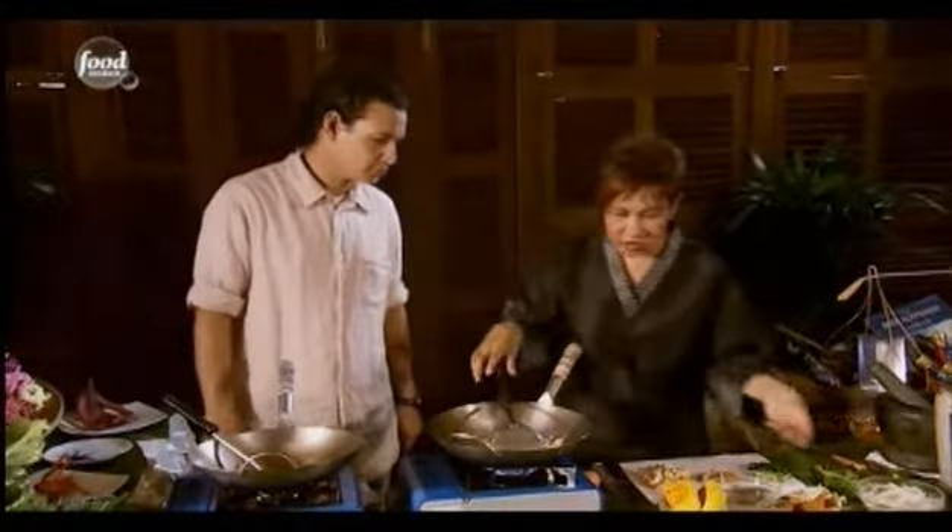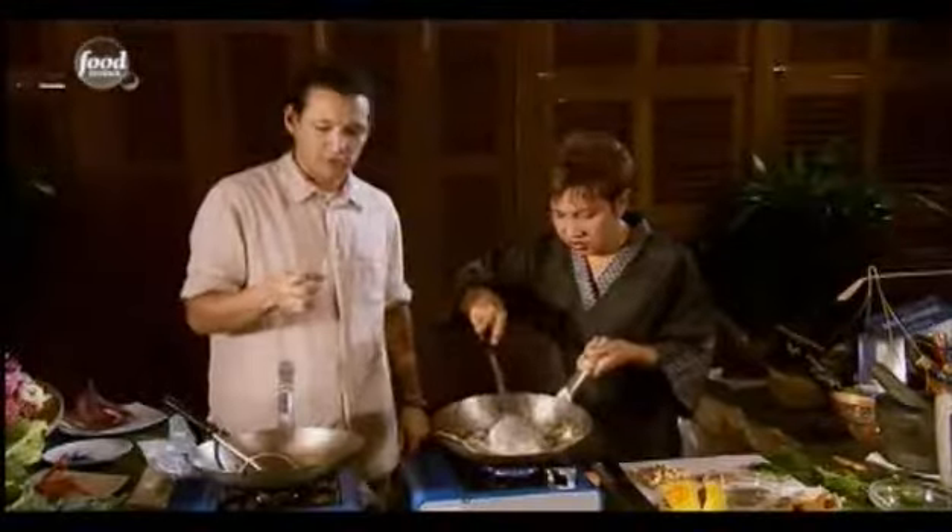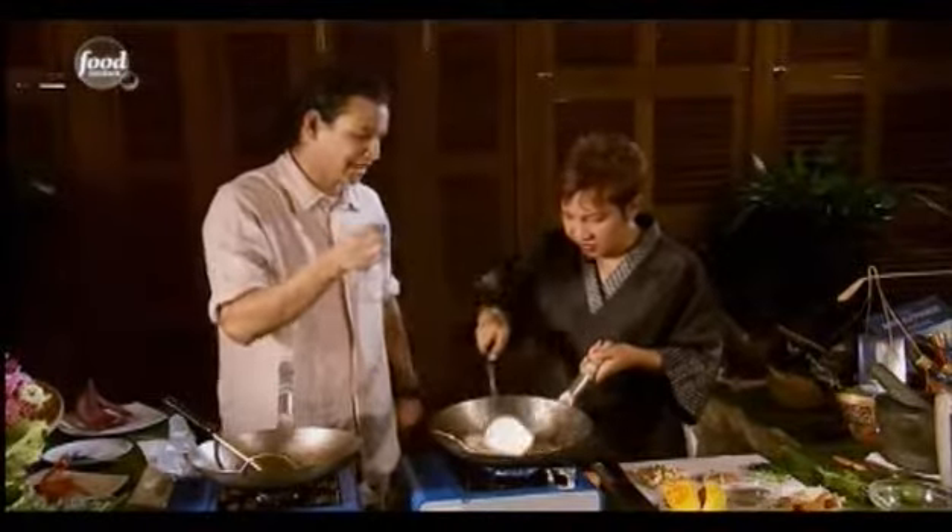Then you start to add the noodles. You have to stir until the noodles become soft before you add the seasoning — the sauce. This is like ultra al dente. If you served this to an Italian, they'd complain.